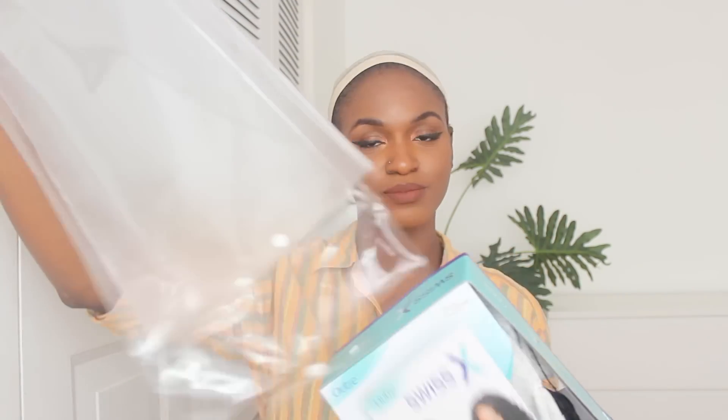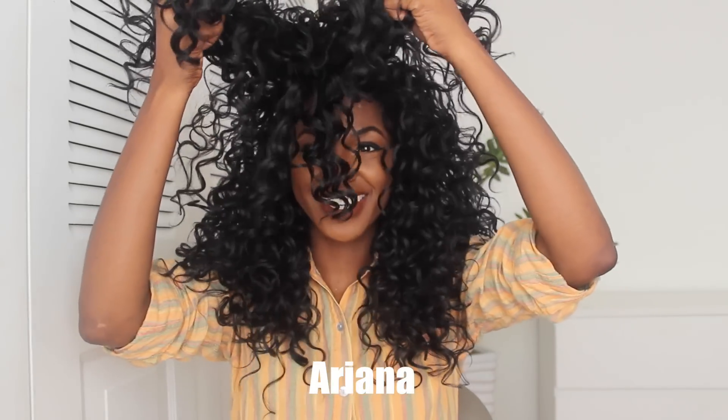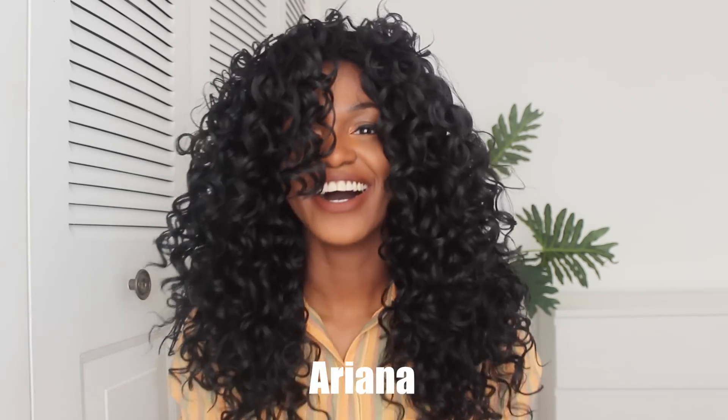This is Ariana. Let's take it out. I've cut off the lace — let's put this on. When you put on a wig for the first time it's always just like, what is going on! Here's the parting — already looks really nice. Pre-plucked and everything.